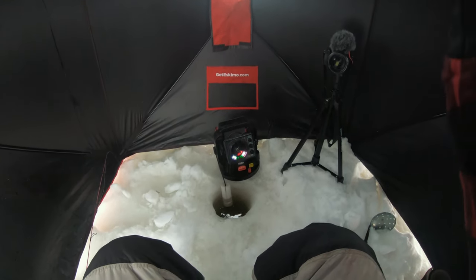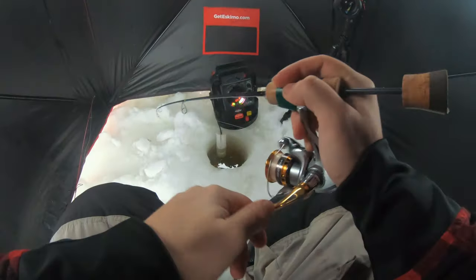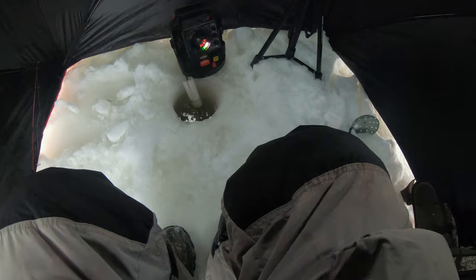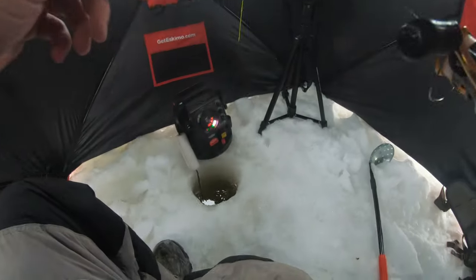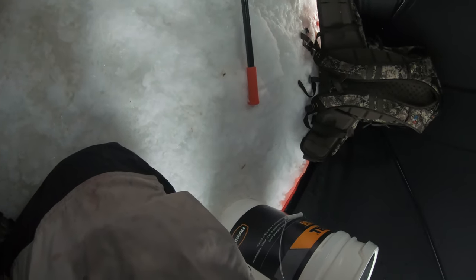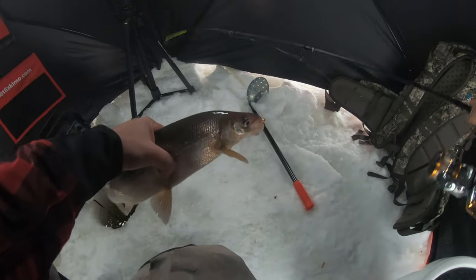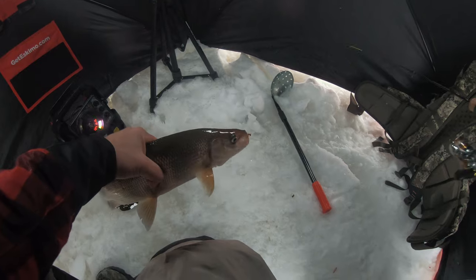Got him! Oh, this is a nice one. No no no no. Oh, he's stuck — I'm gonna lose him. I hope not. Oh he's stuck — he's out, he's out. Come on, get up here. There we go. Nice, we're back. That took a little while but we made it happen.